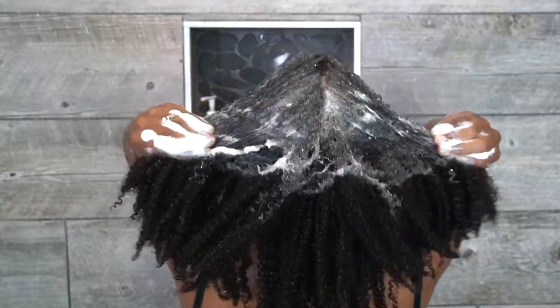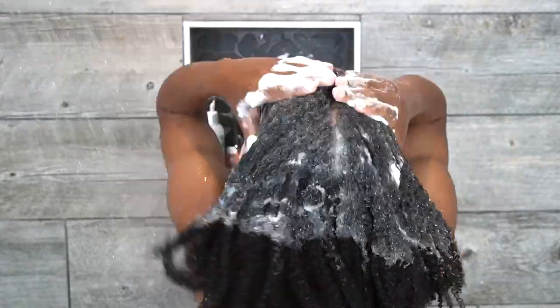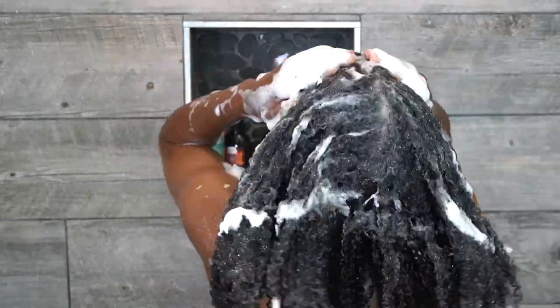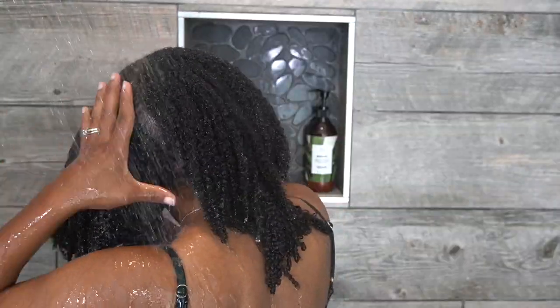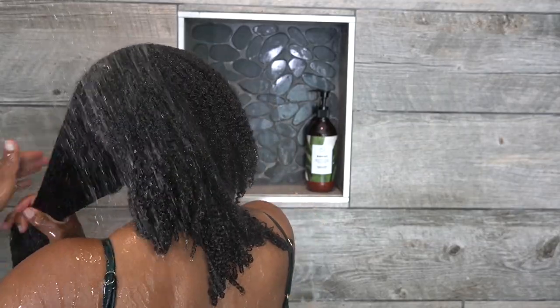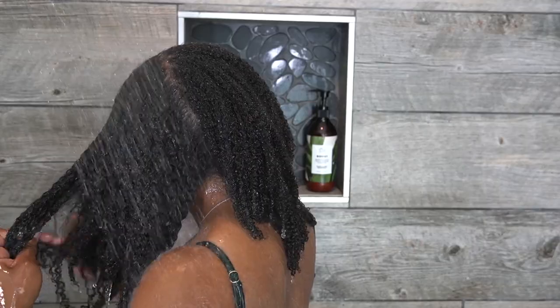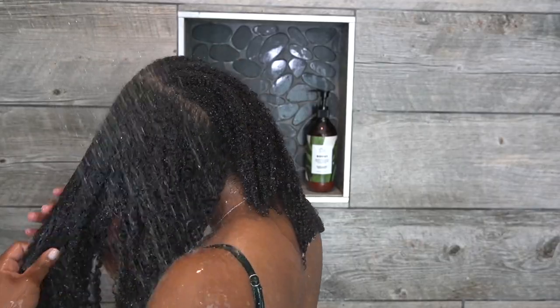Next up is a moisturizing shampoo — it's Rich and Funky by Uncle Funky's Daughter. Again I'm going to emulsify the product in my hand kind of over my head so I'm not wasting anything, then apply it the same way I applied the first shampoo. A few people recommended I use a different moisturizing shampoo for this step and I did go out and buy a new one, so stick around to see what that is. I'm going to thoroughly rinse out the second shampoo and get ready for the conditioning step.